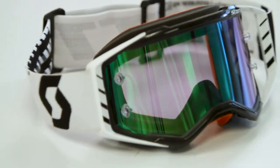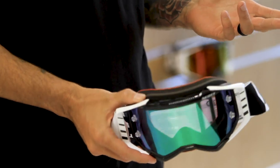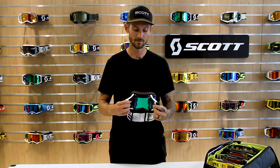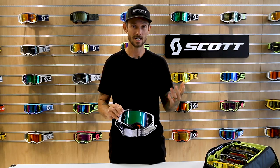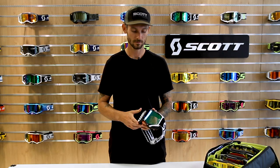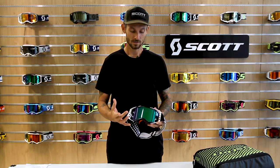What's going on everyone, it's Dave Genolfi with Scott Motorsports, and today I'm here to teach you how to change a lens in our Prospect goggle. Right off the bat, a big misconception is that our outriggers have something to do with the lens locking system, which they don't. So I just want to advise everyone: be careful when you are changing the lens that you're not wrenching on these, because I have seen people snap them off.